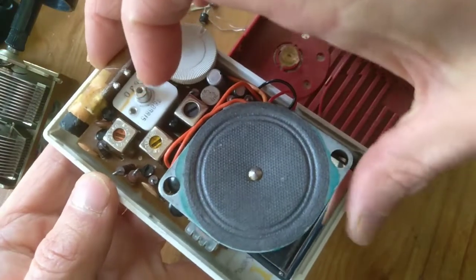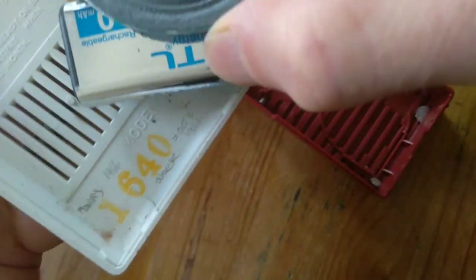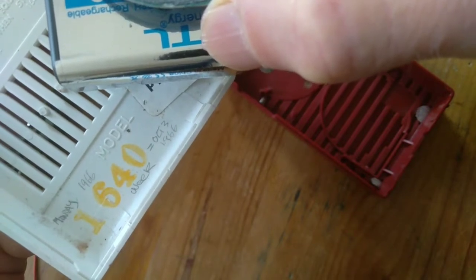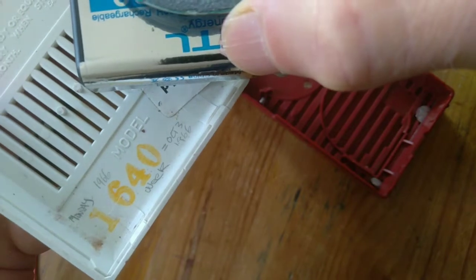I'm going to show you how to see the date code on this, which is pretty neat. Right down here, the 1 is for Monday, 6 is for 1966, the 40th week — October 3rd, 1966.